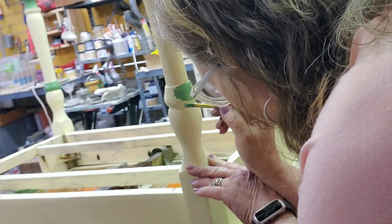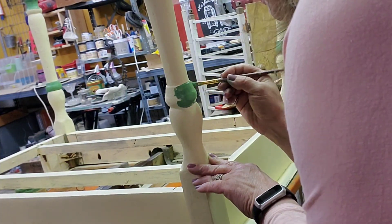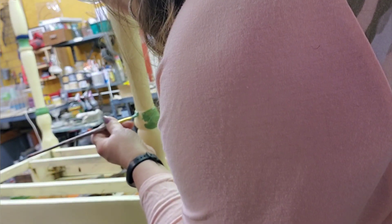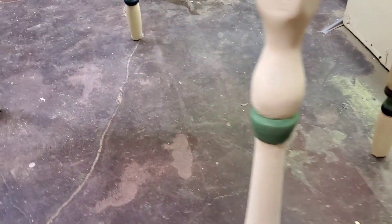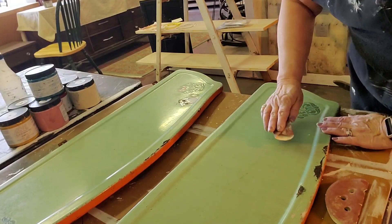While the JB Weld is drying, I still have the table upside down and I start some detail work using some of those colors — Kudzu and Bunker Hill Blue, which I've incorporated into my original color scheme. Now my JB Weld has dried on the patches, I've done some touch-up work on the legs, and we're making progress.